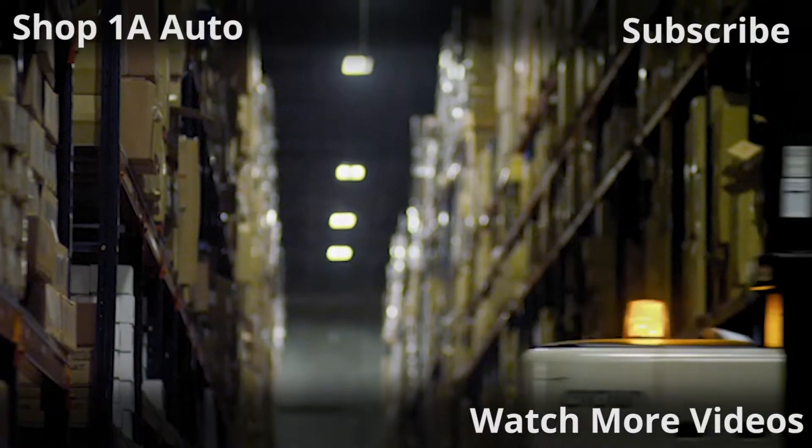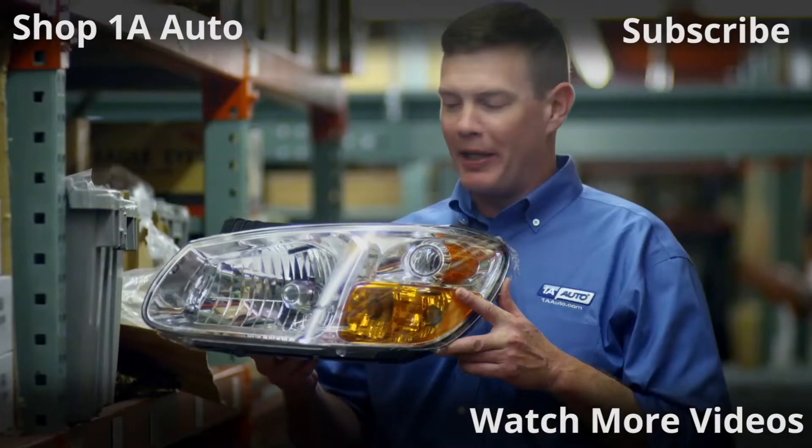Thanks for watching. If you want the parts to do it yourself, check out 1AAuto.com, the place for DIY auto repair.